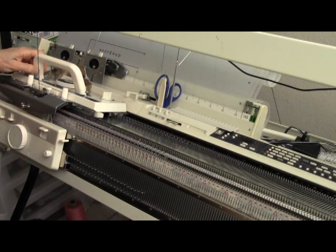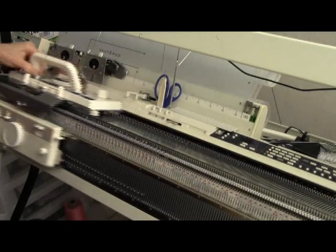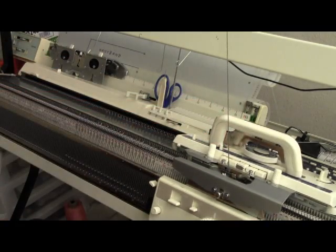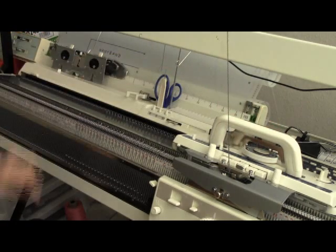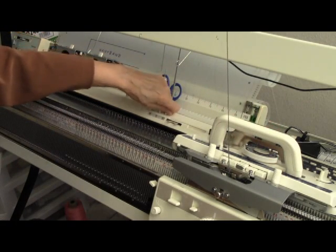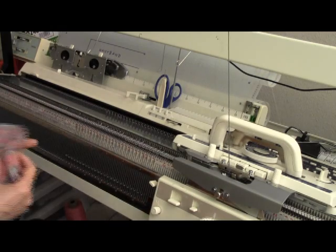I switch my carriages to circular knitting and to tension 1, and knit my 3 rows for the typical Japanese circular cast-on. Now, if you're using a different machine from a Brother, just follow your manual for your typical knit 1, purl 1 cast-on. Then I set it over to plain ribbing, tension 5, and I put my row counter on 000.